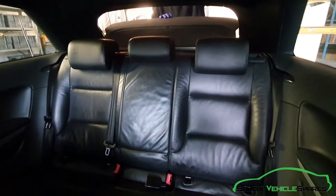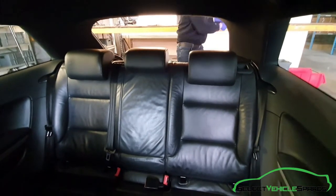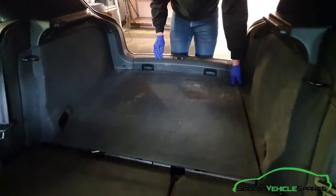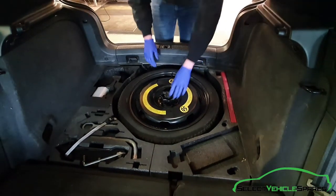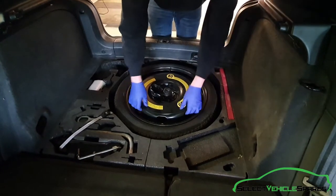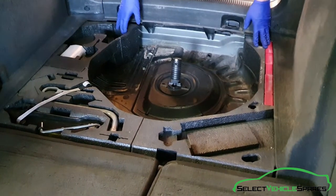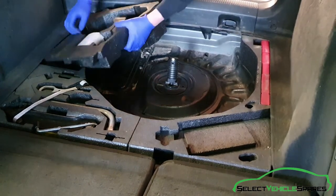Firstly remove the things from the boot area — the parcel shelf needs to come out. Fold both seats down, remove the boot carpet, and then remove the things around the spare wheel. Now remove the tool kit. This is the Quattro model so it has the full foam tool kit around the edge of the spare wheel. That needs to come out.